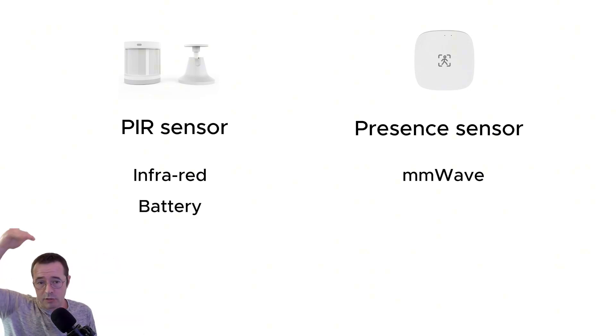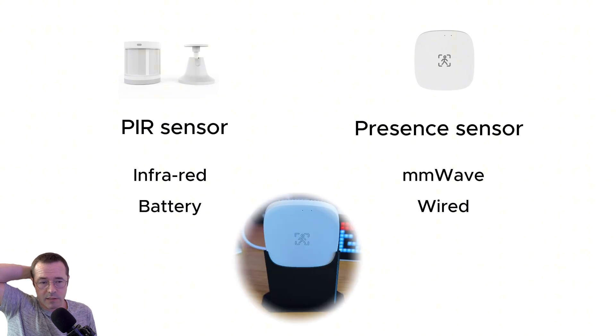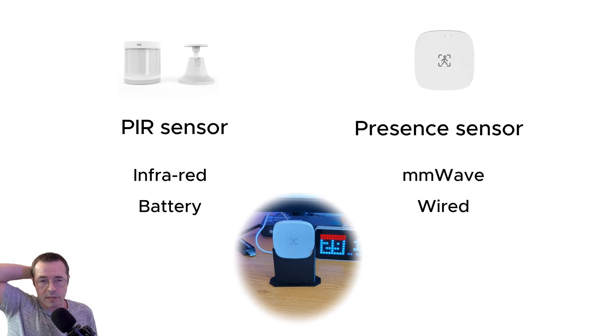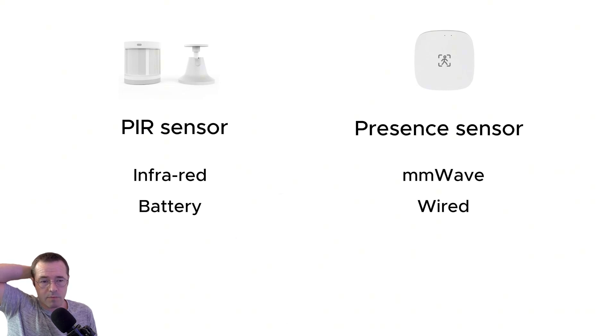The motion sensor is battery powered, and the presence sensor has a wired connection. The only real difference that makes is that you have to change the battery in the motion sensor every now and again, and you're more constrained where you can put the presence sensor because it needs to be near a power outlet. I found I typically don't have to change the battery very often — it's between one and two years, depending on where you've placed it and what it's detecting.